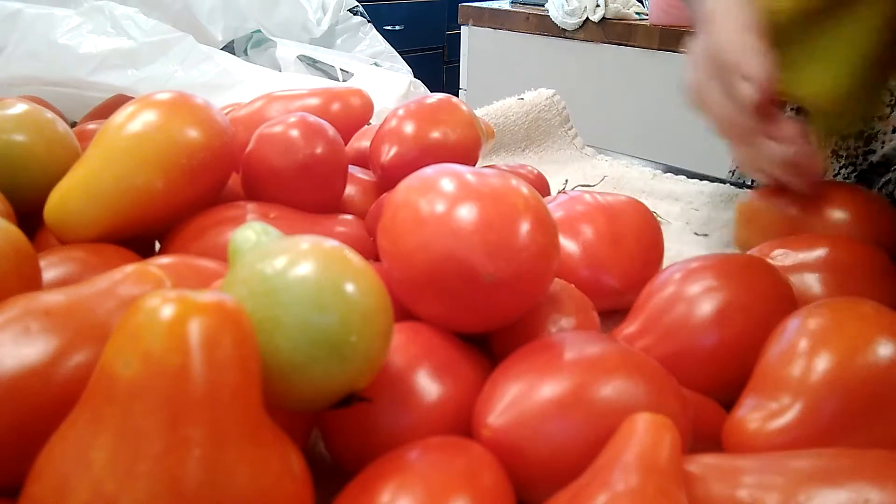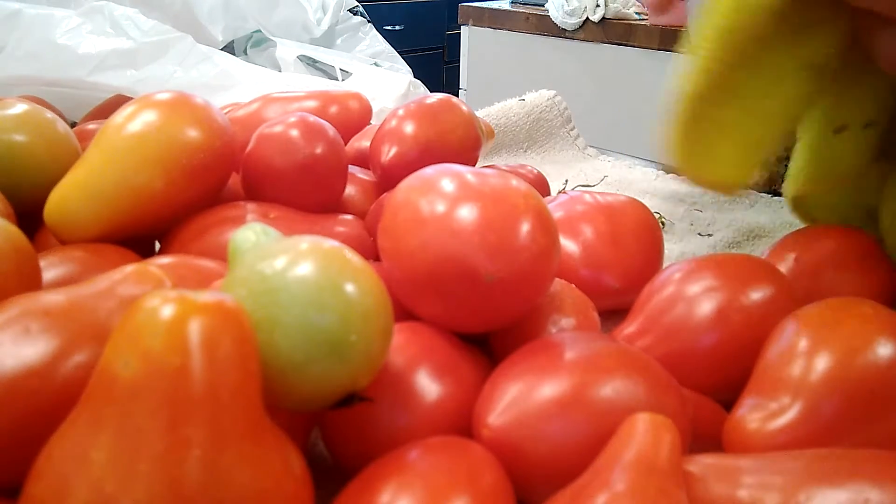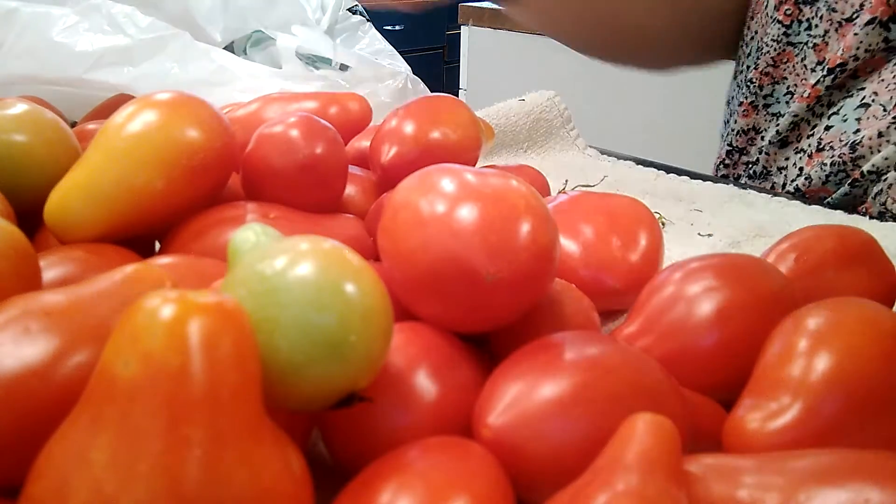Now this is my third bag. I expect I will have five or six bags, and I'm hoping I'll have about maybe 50 or 60 pounds of tomatoes by the time I'm done.